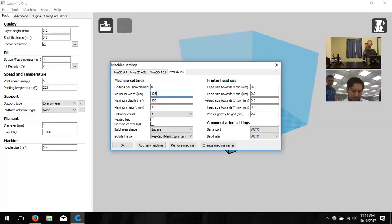Make sure the heated bed is NOT checked for the A5. For the A31, width is 300 mm, depth is 300 mm, and height is 400 mm — and the heated bed IS checked for the A31. That's the only real difference between the two printers in terms of settings: bed heating and print volume.